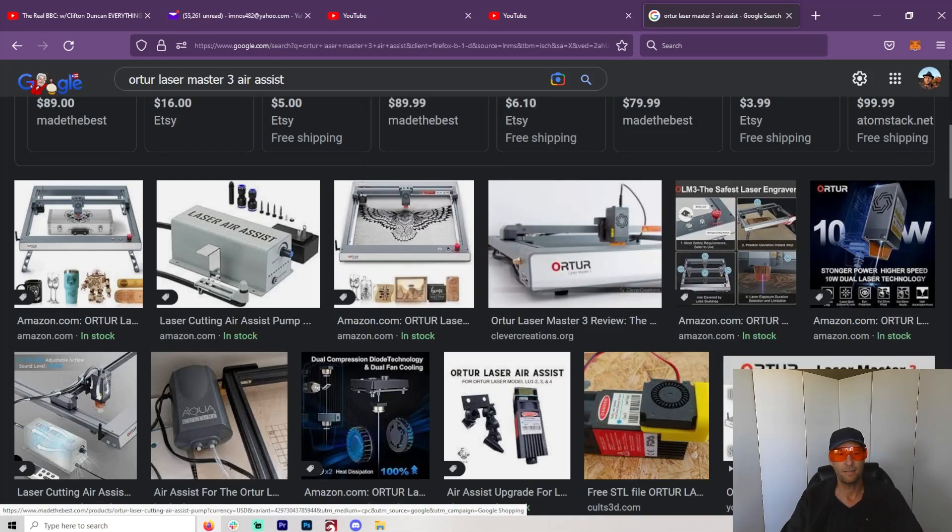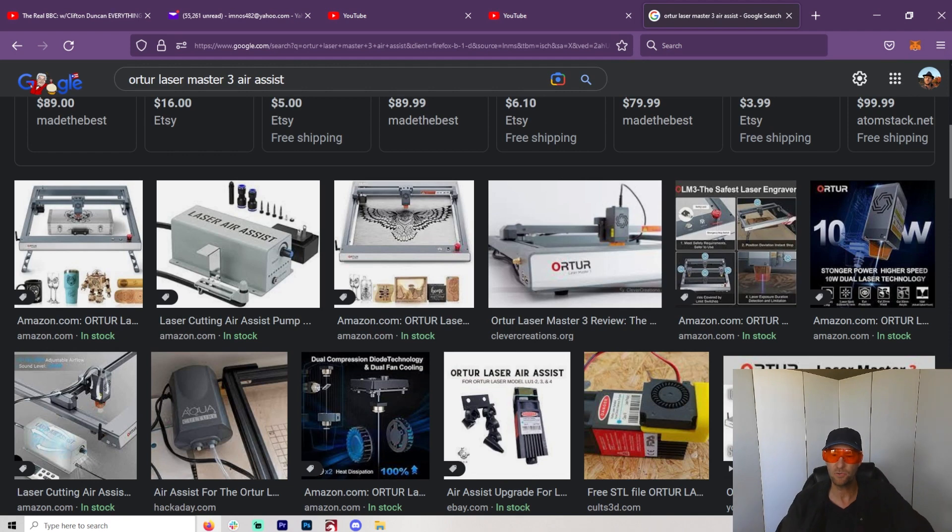Air Assist — it is so important. A lot of videos you see are going to concentrate on trying to sell you a laser, how powerful it is and all that, which is important. But one of the most important things about a laser, in my opinion, is the Air Assist. So if you have no ability to get that on your laser, I wouldn't even get it. That's how important it is for me.